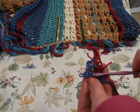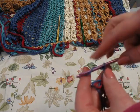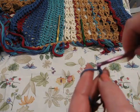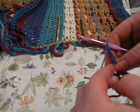Let's chain four up, just like our directions say. I've already got one in there, so here we go: two, three, and four. Turn your work.